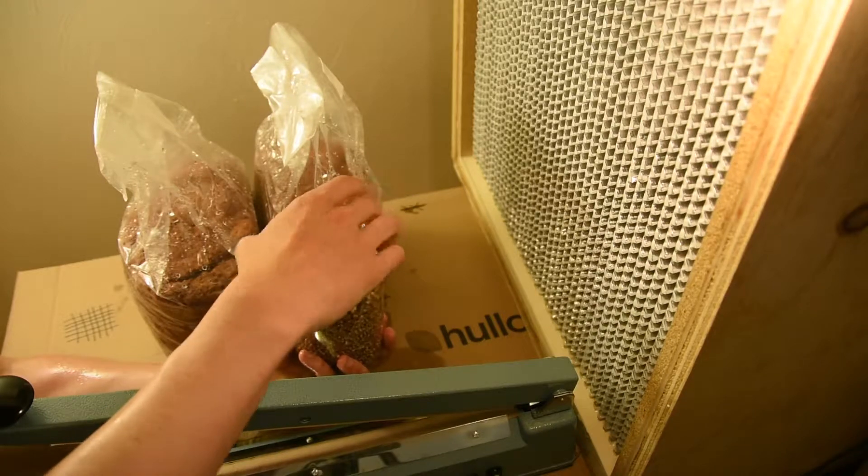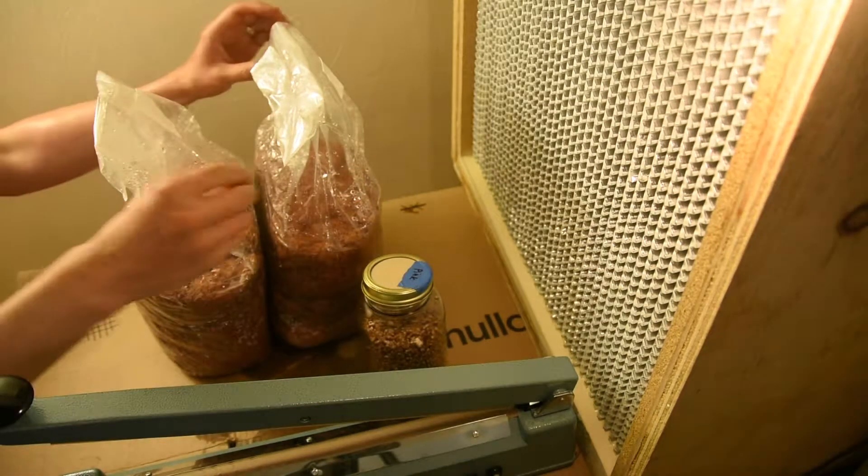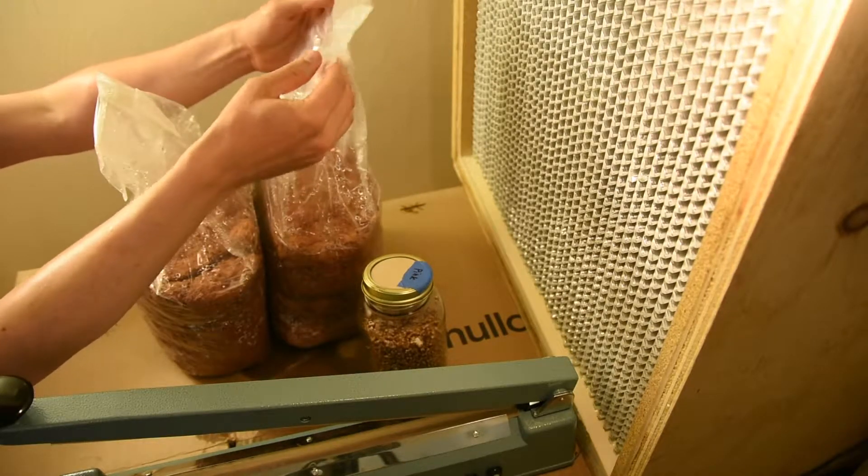I'm loosening the lid so that I'm not going to be fumbling once the project has really started. I'm not taking the lid off, I'm just loosening it. At this point, I'm starting.